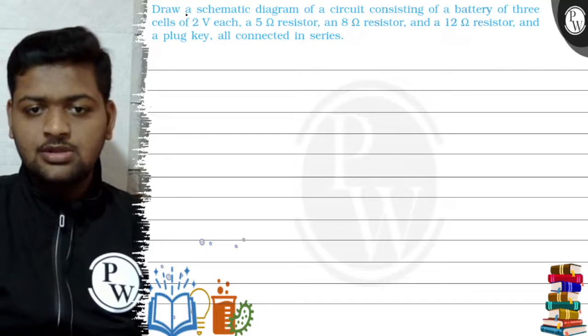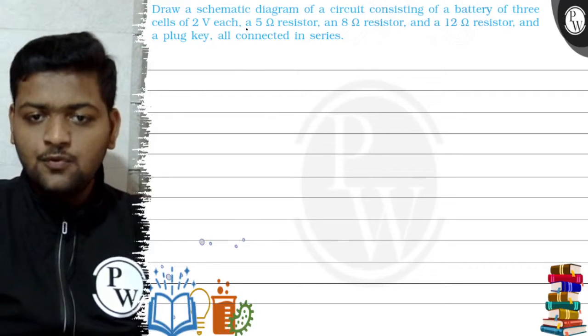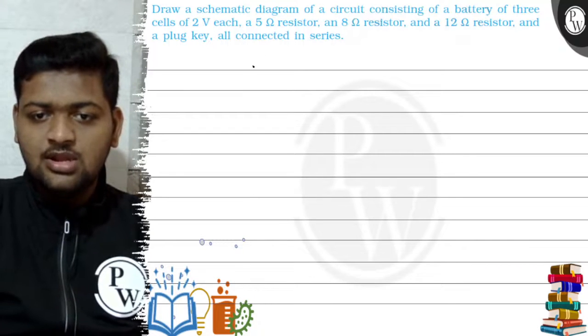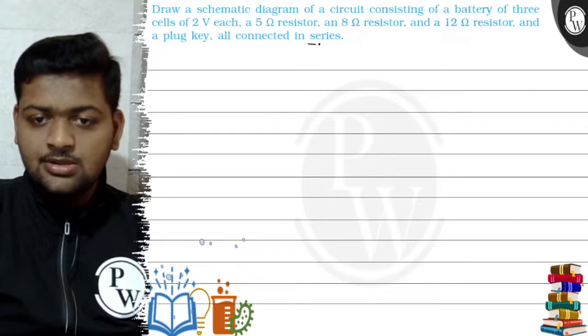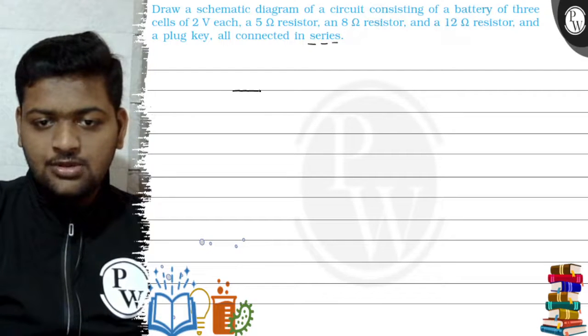Hello, let's see this question: draw a schematic diagram of a circuit consisting of a battery of three cells of 2 volts each, a 5 ohm resistor, 8 ohm resistor, and 12 ohm resistor, and a plug key, all connected in series. First of all, we will draw a diagram for this.